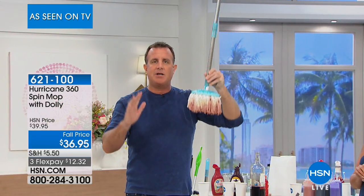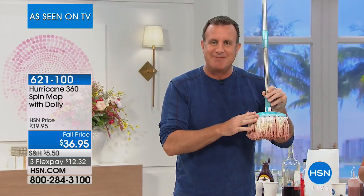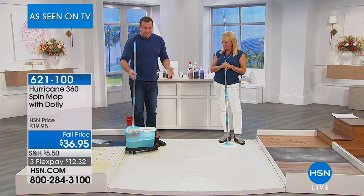Now how do you get this clean? The nice thing is, my hands — I've got precious hands right here. They never, ever touch that dirty, disgusting mop head. To get this clean, all you've got to do is take it over to your bucket. And this is the magic.